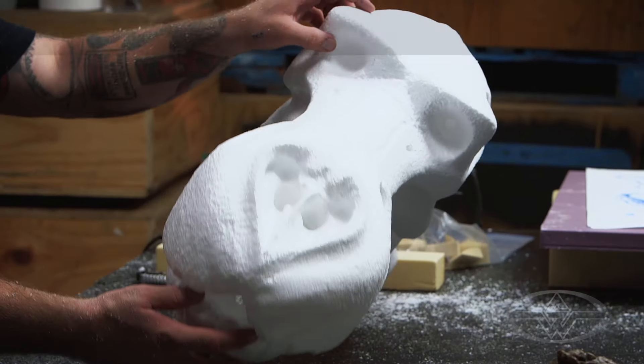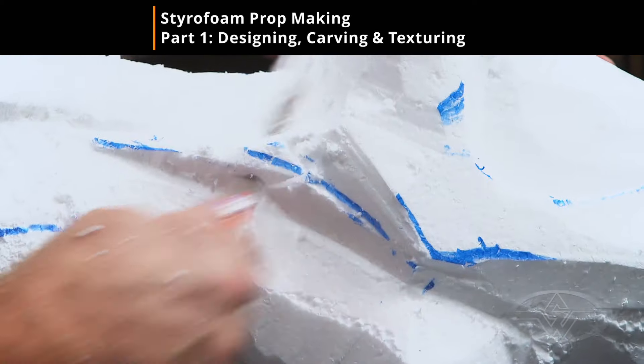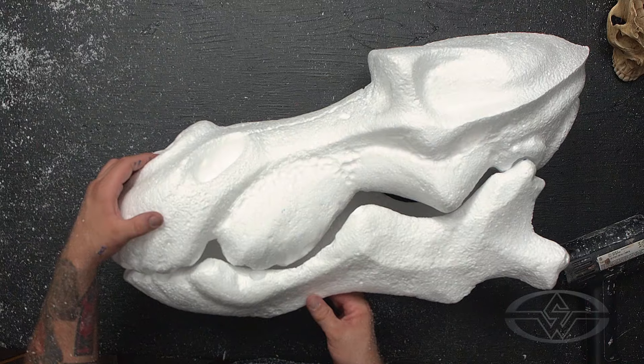Hey guys, this is Tim Martin with the Stan Winston School of Character Arts. Today's lesson is going to be prop making with expanded polystyrene, aka white styrofoam. This is an amazing technique to make large props inexpensively and lightweight without having to use standard mold making and casting techniques.